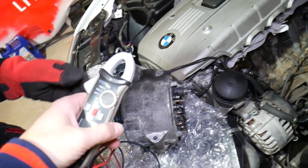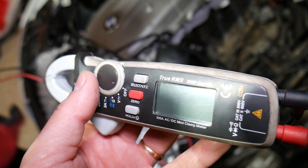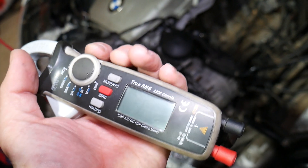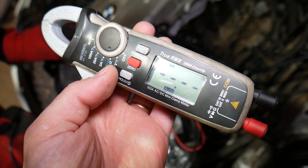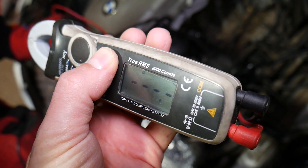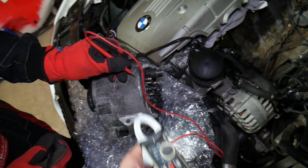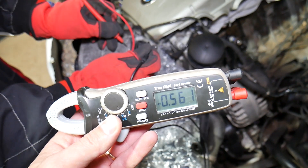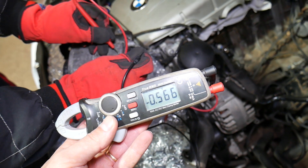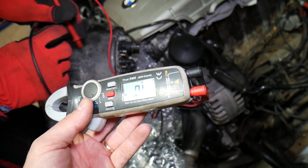If you're in the market for a good scanner, this device is amazing — nothing sponsored, we just really like it and it's super accurate. Click on diode settings — click select twice to get to the diode setting. Now touch the red lead on the casing and the black lead on the charging wire, and we get a reading between 5 and 800. If it's between 5 and 800, that's great.